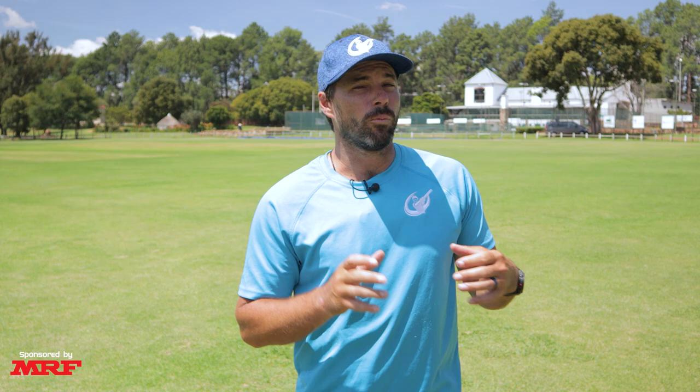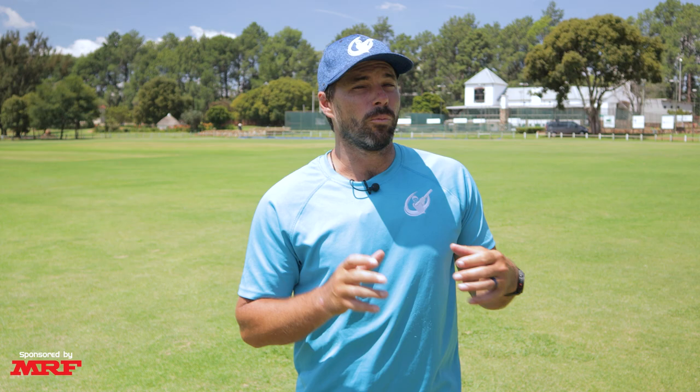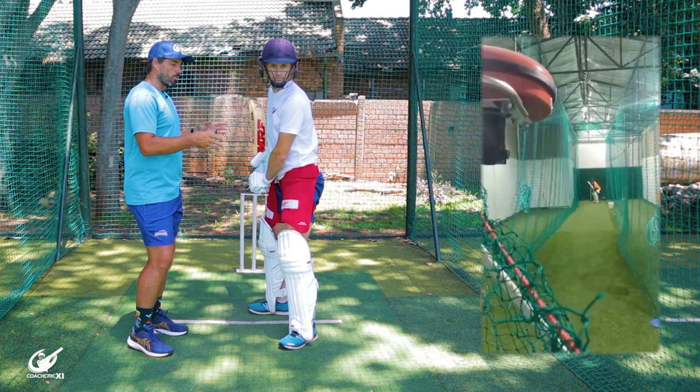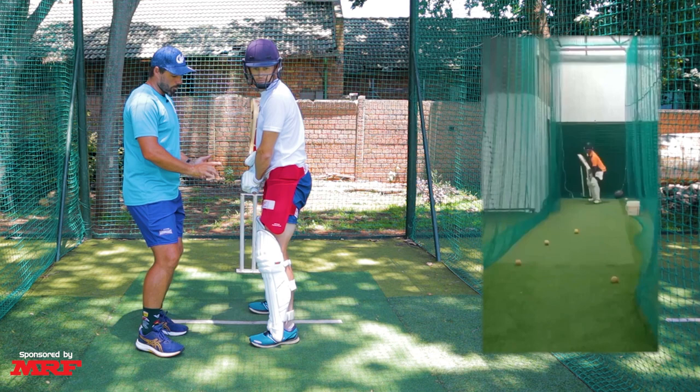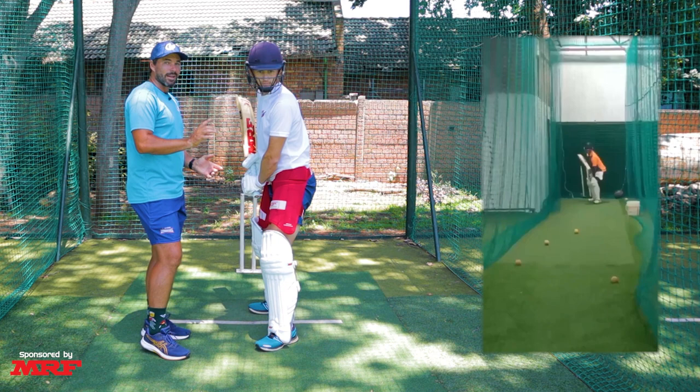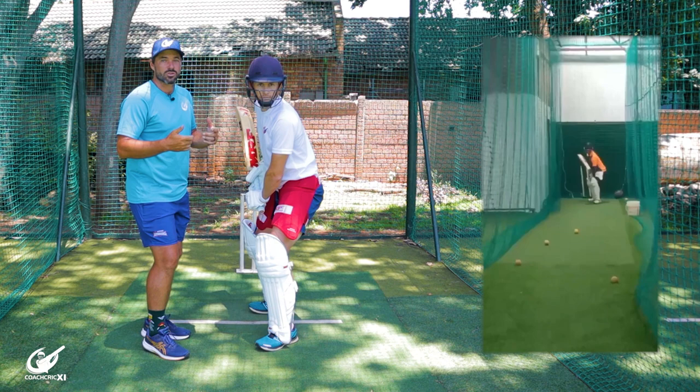The third clip that has been sent in is from Uppabratt and it is another batting clip. The first thing we noticed is we want to make some slight adjustments in his stance — he's got quite an open stance. We want to be a bit more conventional with the foot positioning, more in line, but from there we can open up the front foot forward to allow access for the ball coming straighter. We'd also like a little bit of knee bend to get into a more ready action position.